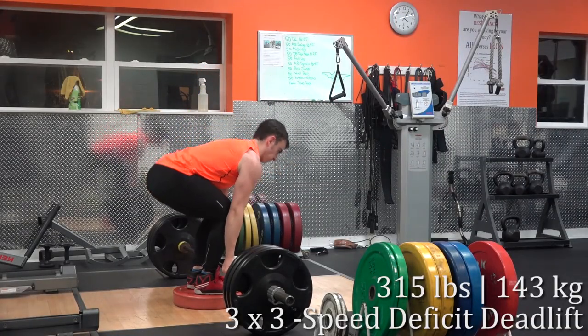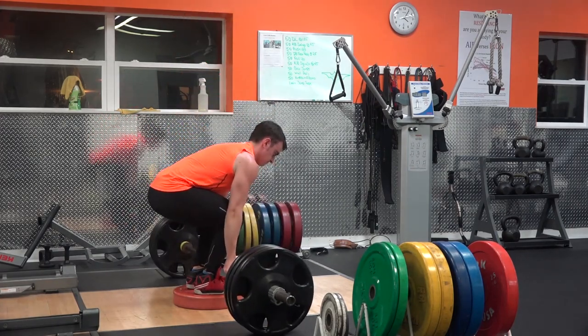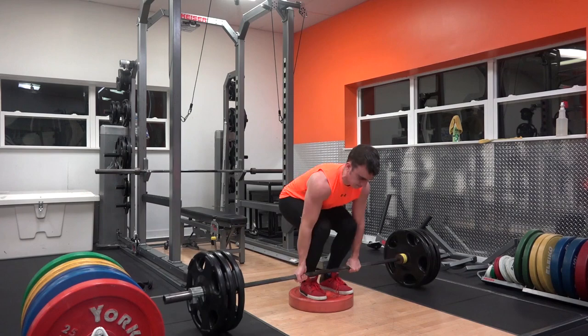You can see in my squat that with pants on — I call it pant-induced butt wink — it pulls on your legs and makes it look way worse than it is. I've seen so many people think they have problems when in reality it's just their perception, whether it be the camera angle or the clothing they're wearing, that alters how you can actually see your body positioning.